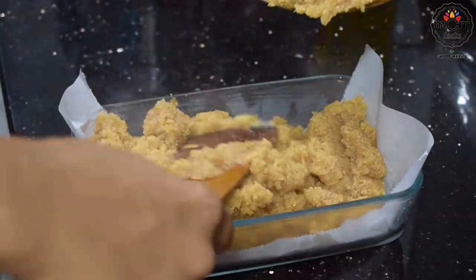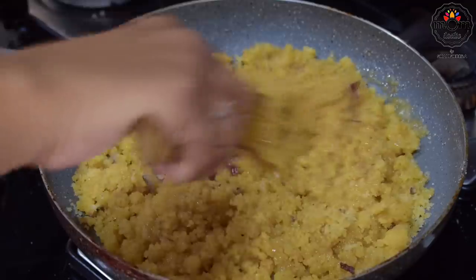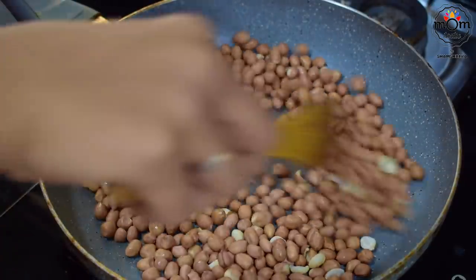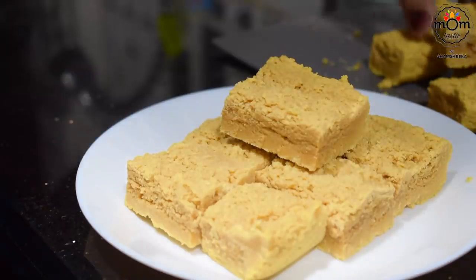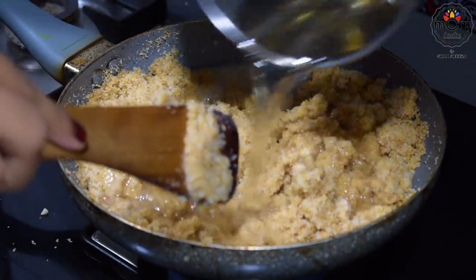Hi everyone, welcome back to another video and this time it's some sweet recipes. Advanced Diwali wishes to everyone celebrating Diwali. Hope you all have a great time with your family this festive season. I prepared a few sweets that are in fact really simple to prepare and with readily available ingredients in your house. Hope you would like it. Keep watching.